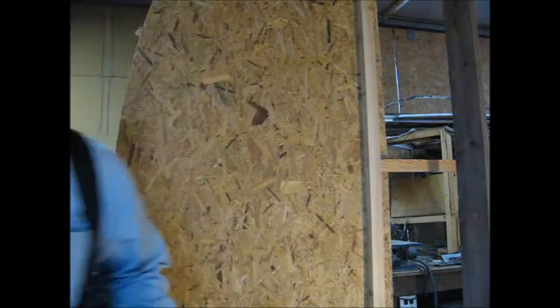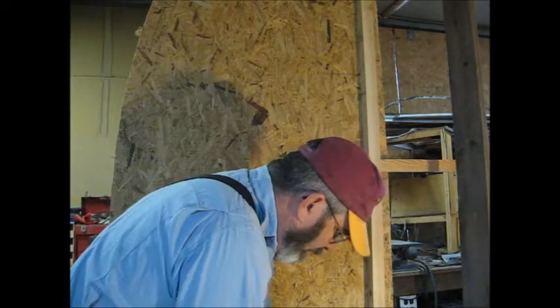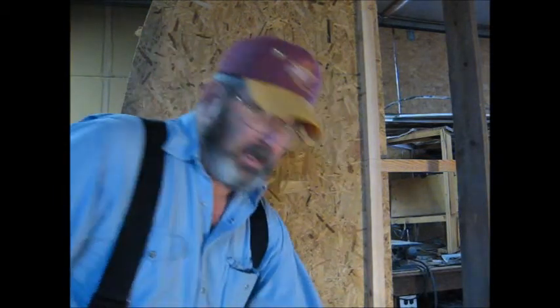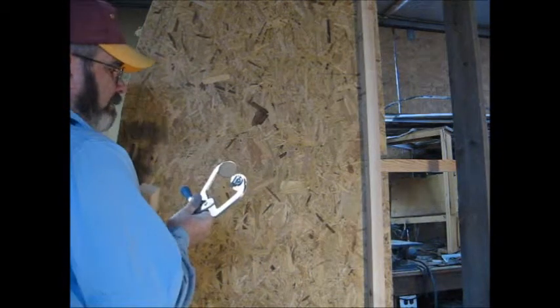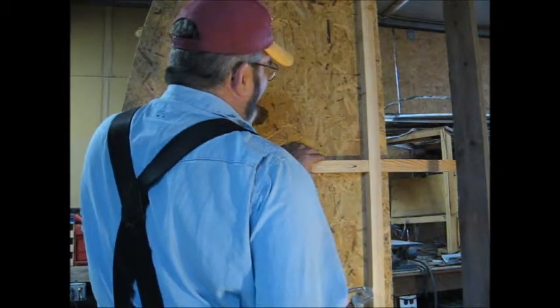I drilled some pocket jigs in it so we don't have to fight around the side of the pattern. I'll get a drill, and we'll need the clamp. I'll have to widen that out a little bit. Put that in right there, put it on the mark.